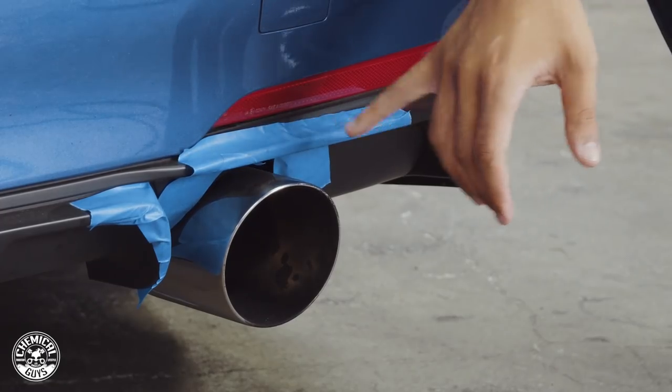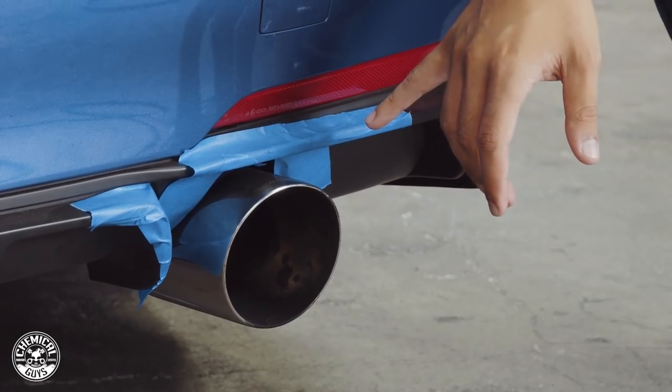Welcome back to another episode of Chemical Guys Detail Garage. Today we have this heavily modified BMW 320i in the shop because the owner daily drives this vehicle and his stainless steel exhaust tips have a heavy accumulation of carbon and all kinds of nasty brown stuff.